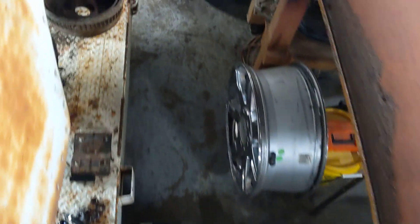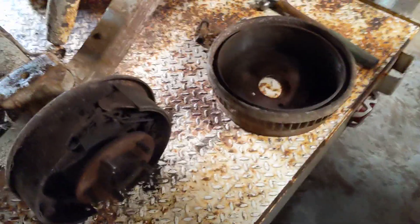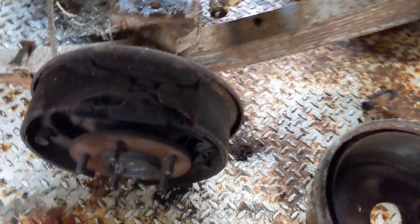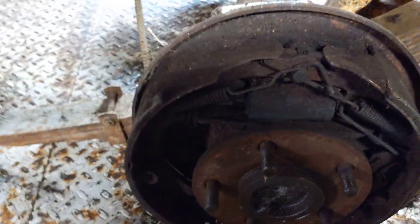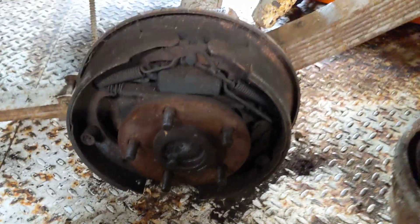Let me walk you back here — I have to step over my trailer to get back here. So here's the axle. As I was working on this side, I went ahead and pulled the drum off just to get a look at the brakes, which are pretty worn but there's still pad left on them.